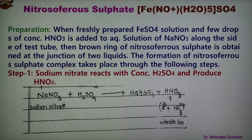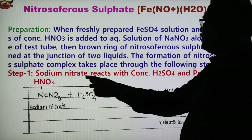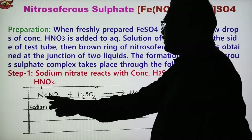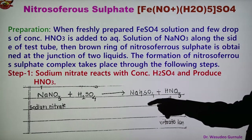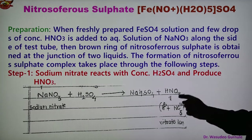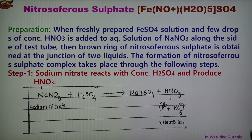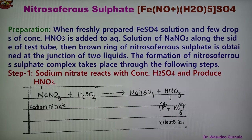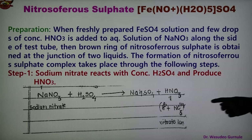Step 1: Sodium nitrate reacts with concentrated H2SO4 to form HNO3. The reaction is: NaNO3 + H2SO4 → NaHSO4 + HNO3. HNO3 has two ions: H+ and NO3−, where NO3− is the nitrate ion. So in Step 1, nitric acid is formed.